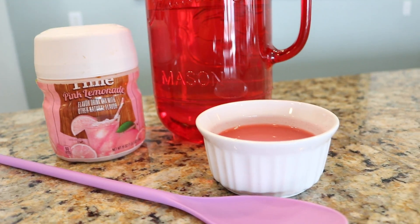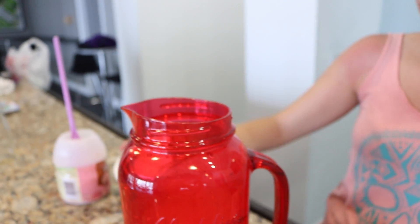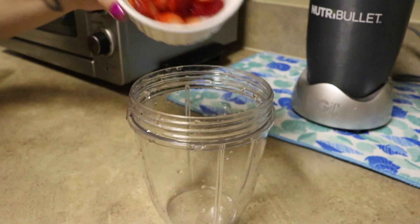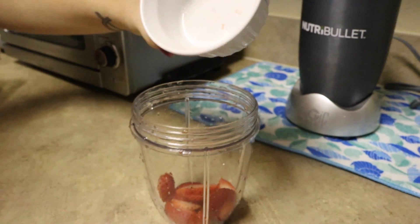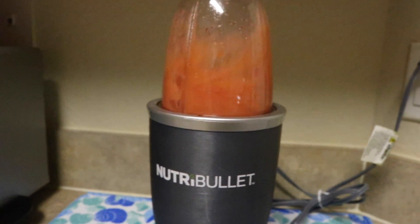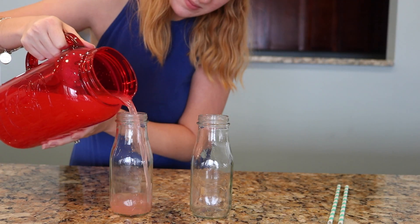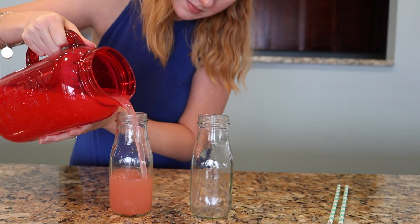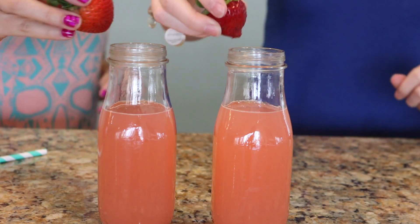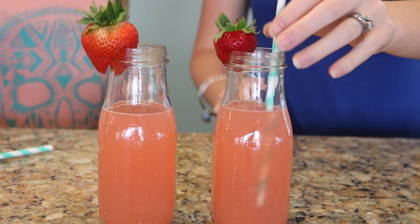Now onto the strawberry lemonade. All you needed was a lemonade mix, water, and then strawberry puree. We put the powder into the water and just mixed that carefully, and then to make the puree, we took some cut strawberries, added a little water, and then blended it for a minute. Once that's done, go ahead and put that right into your lemonade mix and it's complete. We each added a strawberry for garnish, which tastes really good, and it just looked cute.